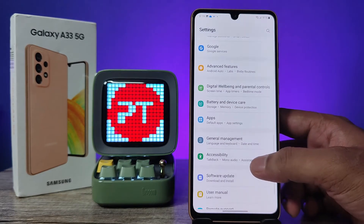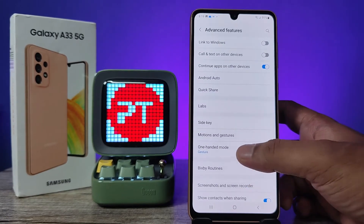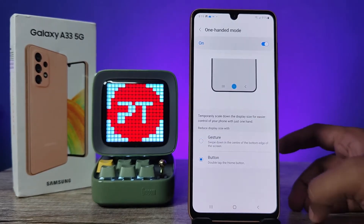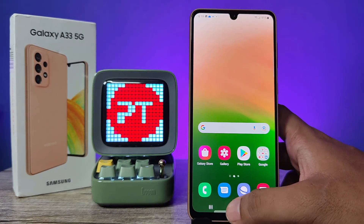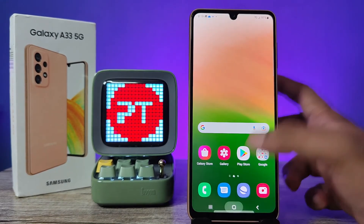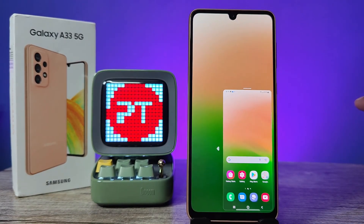I will select the button method. We need to go to the same settings and select the button option. Now we need to double-tap the home button to open the one-handed mode. That's all, guys — I hope this video is very useful to you.